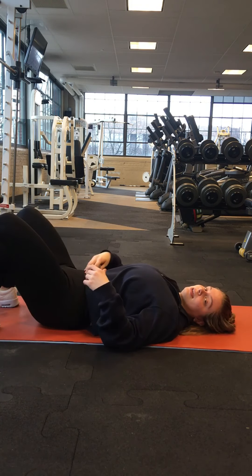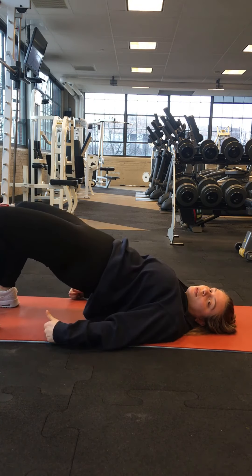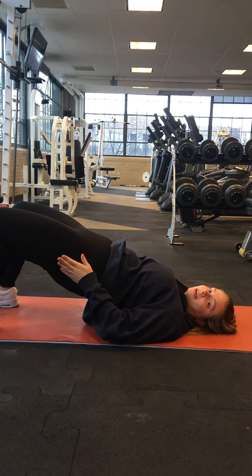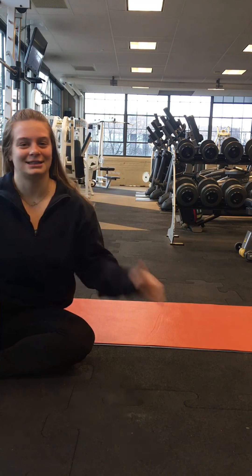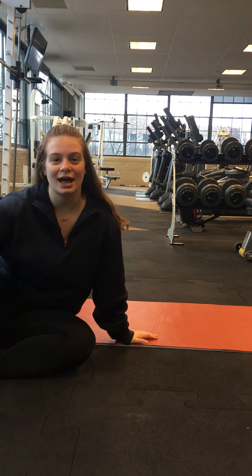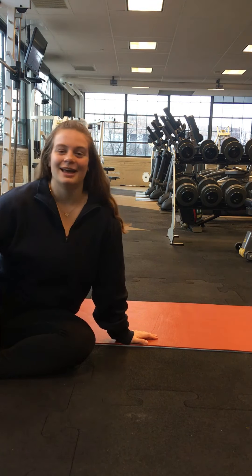So remember: engage that core, drive through the glutes, and remember that knee posture. That's the glute bridge — make sure to ask any questions if you need. Have fun!